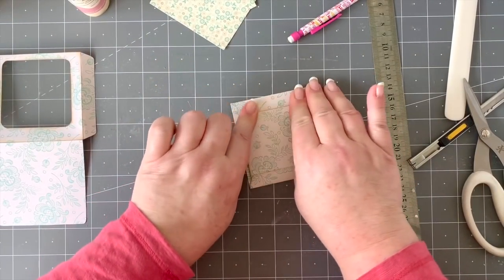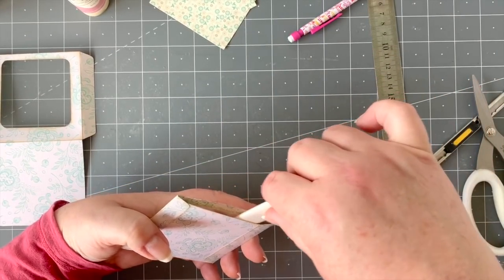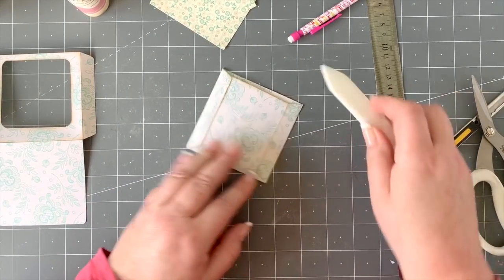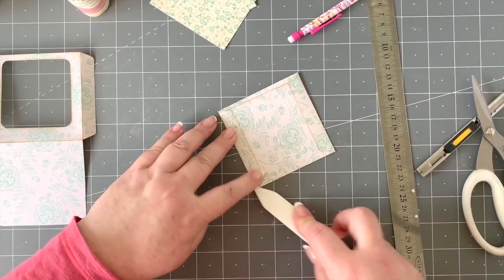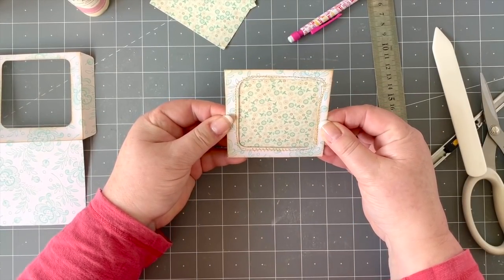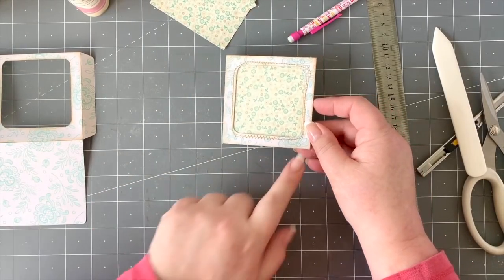It's a very muggy day here today. Let's just make sure I haven't glued where I shouldn't have — and I haven't, so that's good. There's our little pocket with our little window, all ready to go in our book.